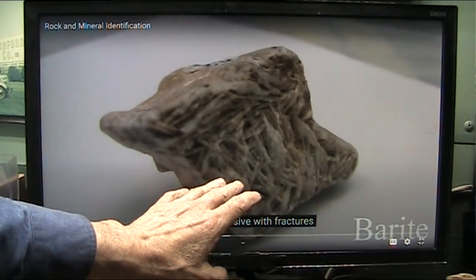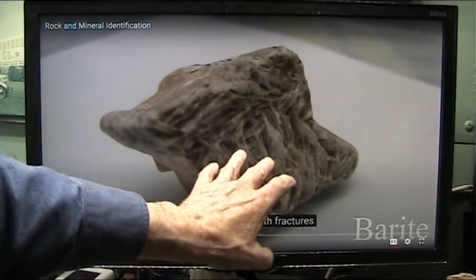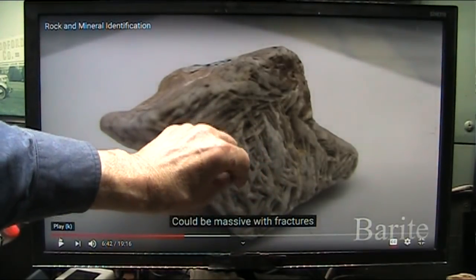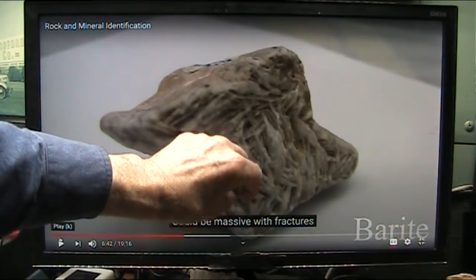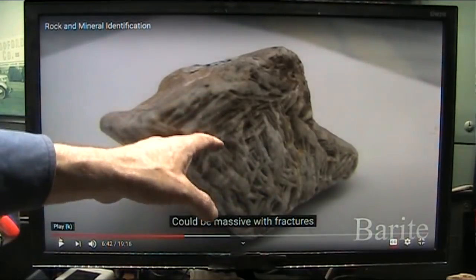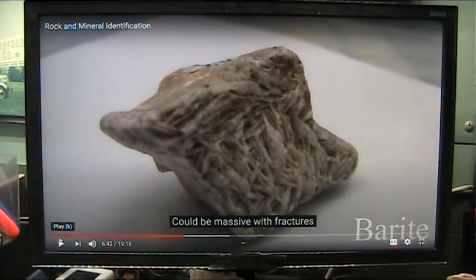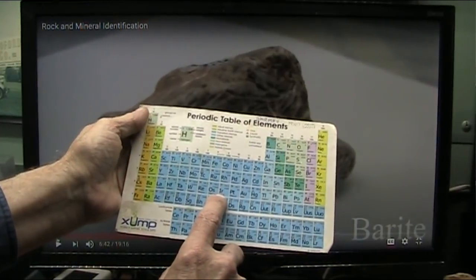I believe that what is embedded in this matrix - because it doesn't look like that on your fingers or anybody's fingers or toes - but what's embedded in that is a lot of silicon, and I think there's a lot of other things in there that nobody knows about. I'd like to see somebody investigate the actual chemistry of grip skin, because I think that might be iridium. Here it is right here - IR - iridium.